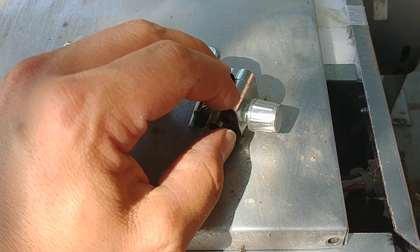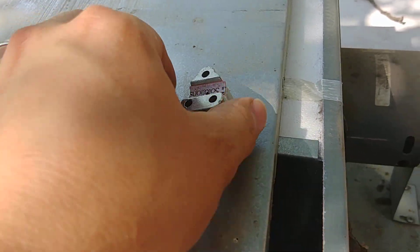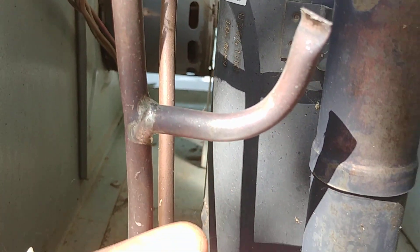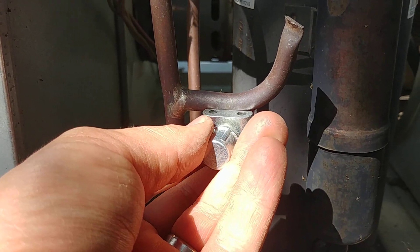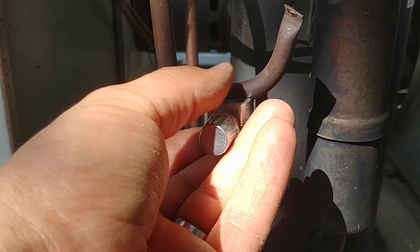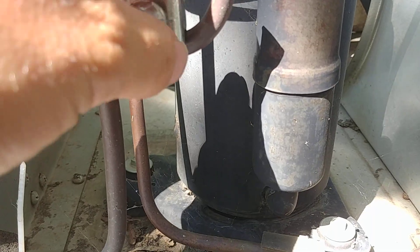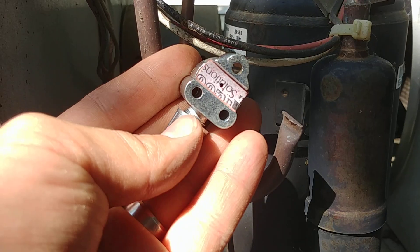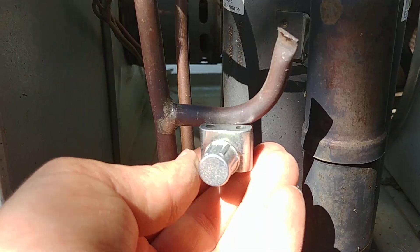We'll just pull out these screws here. Now when we put this thing on here you want to make sure that the copper is nice and clean — which this one actually is already nice and clean so we don't need to do anything to that. I always put this on here when the pipe is curving away from the side with the seal, because if you put it the other way it's going to be more likely to have a concave shape where that piece of rubber is not going to seal correctly. So if you put it on this side you have a much better chance of it sealing well.